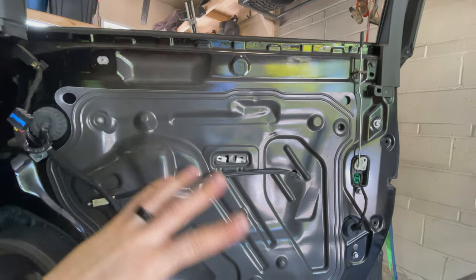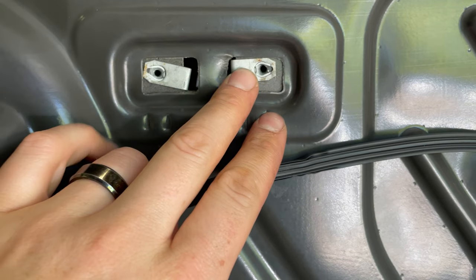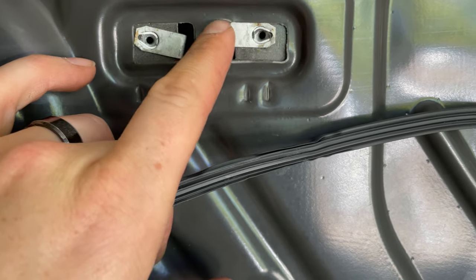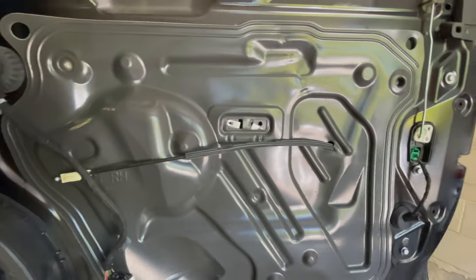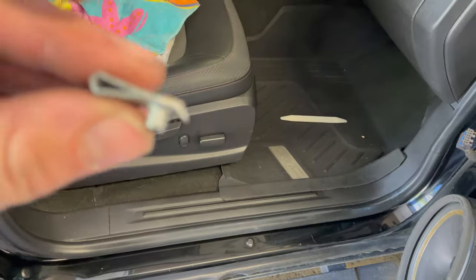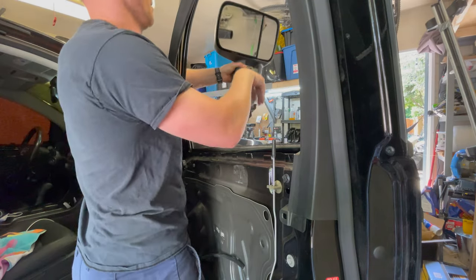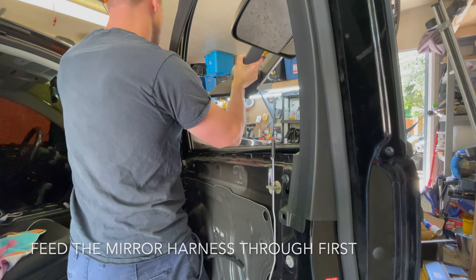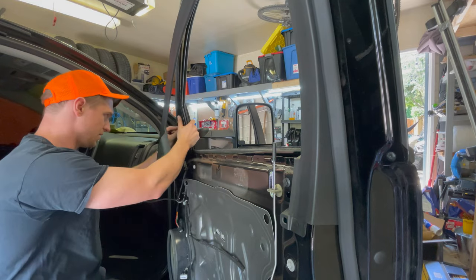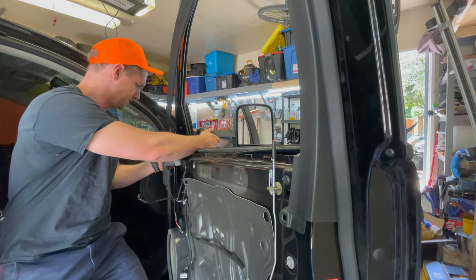Quick watch-out: once you have the door panels off, on the passenger side these two seven-millimeter screws from the armrest use little clips that GM loves to use, and one clip wasn't staying in position. I took it out and put it in the vise to close the gap a little more so it stays in place. The clip goes toward the inside of the door. All three of these washer-bolt type fasteners are 10 millimeters — tighten them all down.